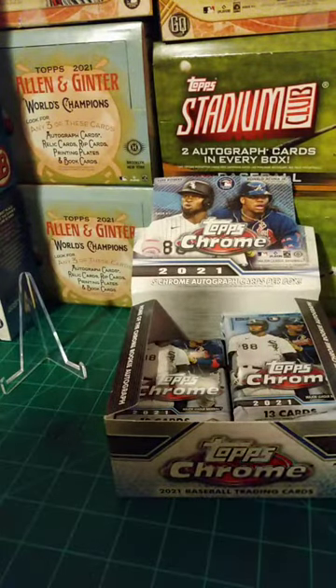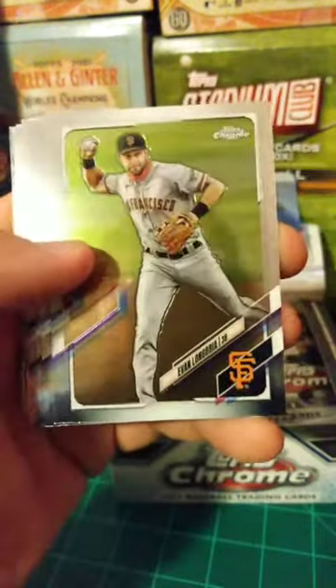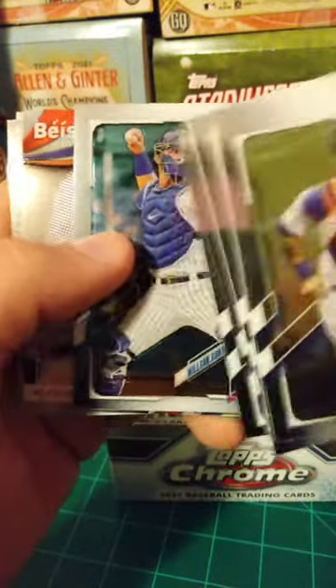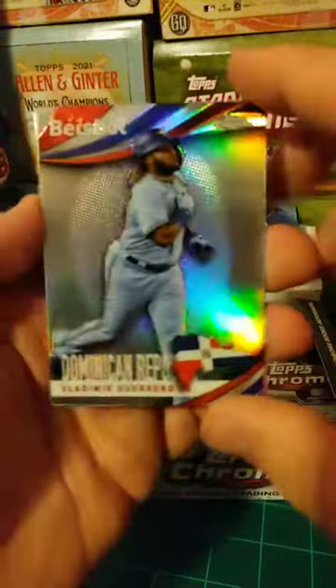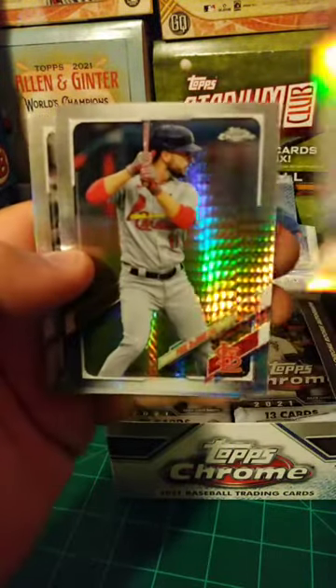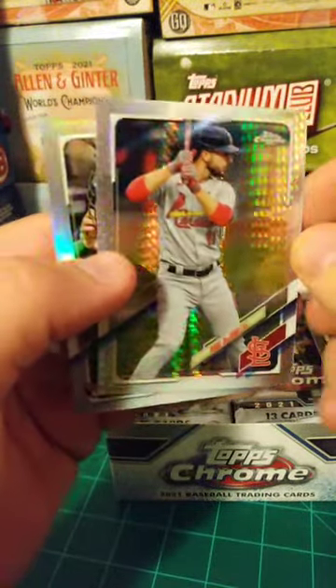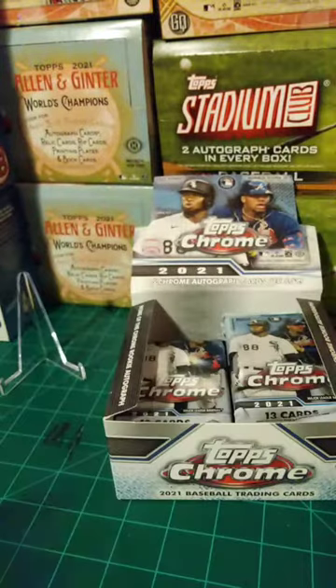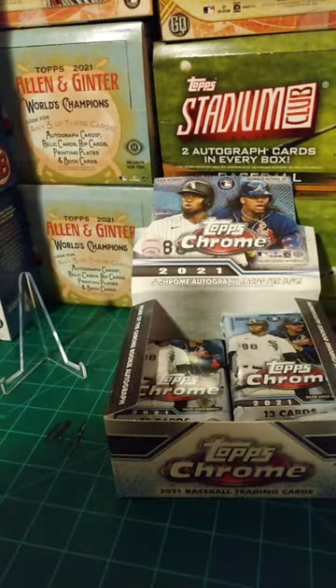Still got four autographs to go. Wilson Ramos, Chris Bubich, Evan Longoria, Casey Mize rookie, Will Smith, Kevin Biggio, Willie Adams, Trevor Bauer, Luis Castillo, Wilson Contreras. Got a baseball insert — Dominican Republic, Vlad Guerrero. Prism Refractor Paul DeYoung — those look pretty sweet. And a Joey Bart Refractor — that could end up being a pretty valuable card. We'll definitely get that sleeved up.